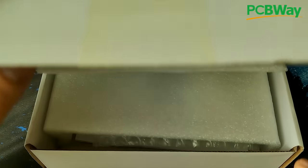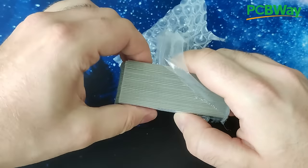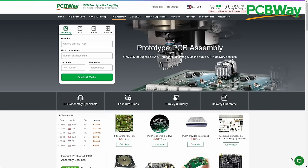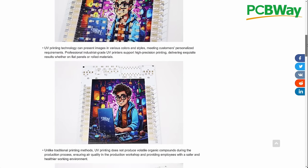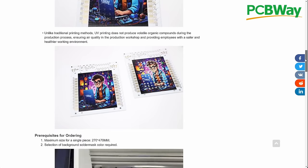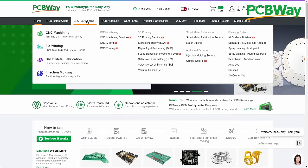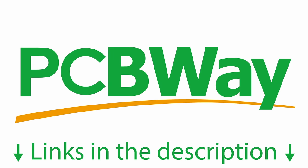If you like to tinker with electronic projects like I do, you will reach a point when your projects would benefit from printed circuit boards. PCBWay is the ideal partner to turn your ideas into reality. With PCBWay's assembly services, you may not even need to touch a soldering iron. And if you feel that single-color PCBs are too boring for your projects, you can order full-color PCBs with your custom designs to stand out from the crowd. Visit PCBWay.com to learn more about their other services like 3D printing, sheet metal fabrication and CNC machining. Links are in the video description.